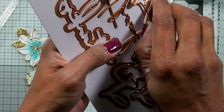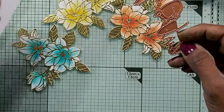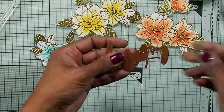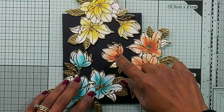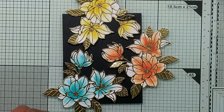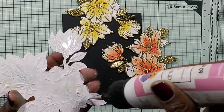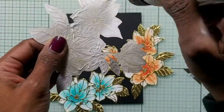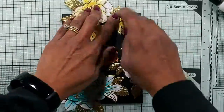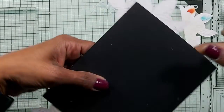I think I'm going to put 'Birthday Wishes' for this one, so 'Birthday' is going to be die cut. This black card is an A2 panel and I'm going to adhere the cards straight onto the card — I could give it some dimension, but I'll adhere it flat. It's best to turn your card, and I'm going to cut off the excess.